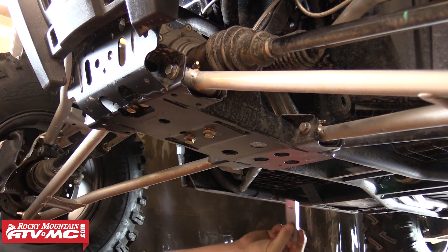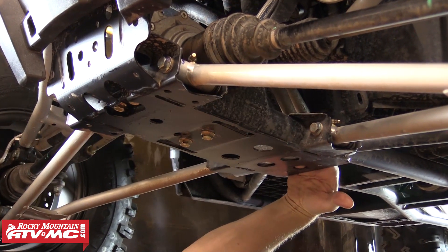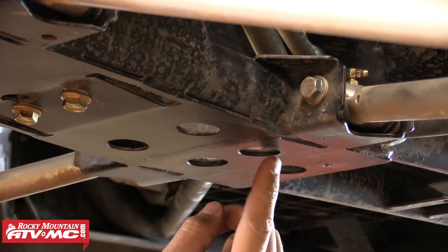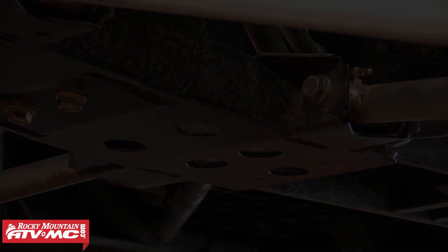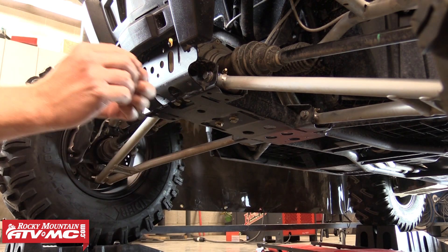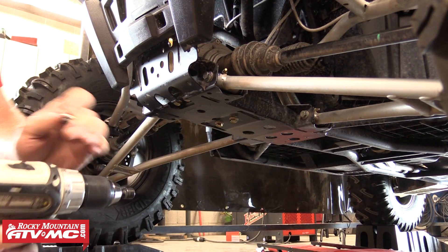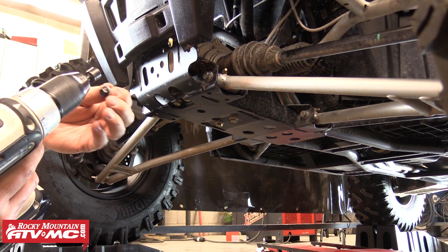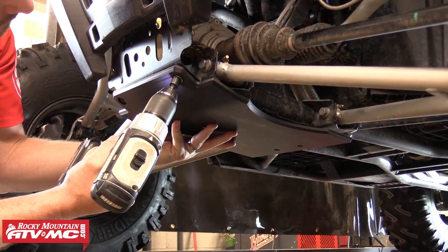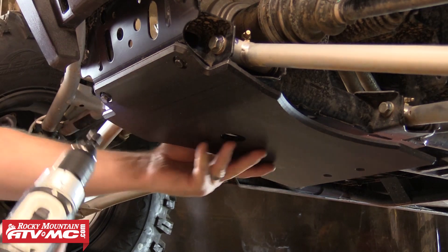The first part of the new skid plate we're going to install is the front differential skid. To do that we're going to first slide the double hole threaded plate up into position. You'll want the two threaded holes in the plate sitting directly over these two holes in the frame. We're going to use two of the provided quarter inch washers and install them on two of the stock M6 x 20 bolts with self cutting threads. These are going to be used to attach the front part of this front diff piece. With our drill set to slow speed we'll start each of these bolts into the existing holes on the frame.